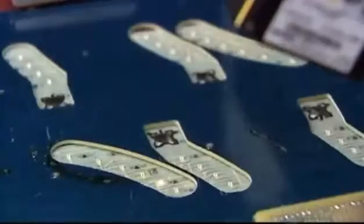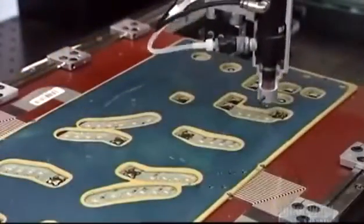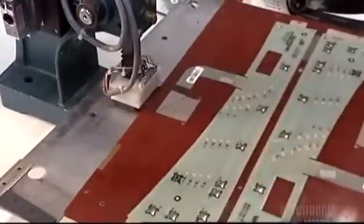Testing equipment runs a current through the circuitry to make sure that everything works. Then a drop of transparent sealant goes over each LED. The sealant hardens under ultraviolet light, holding everything solidly in place.